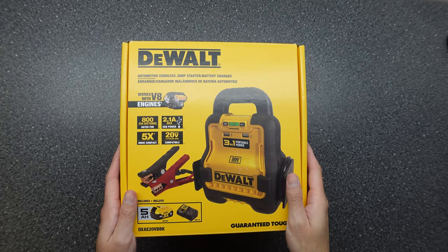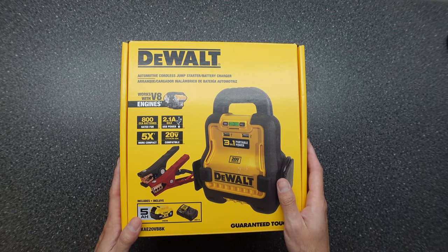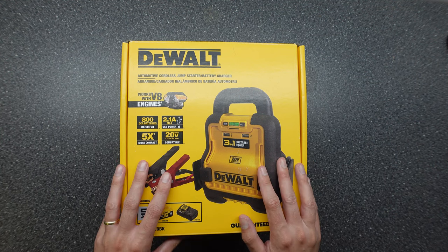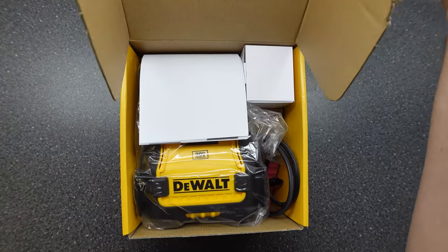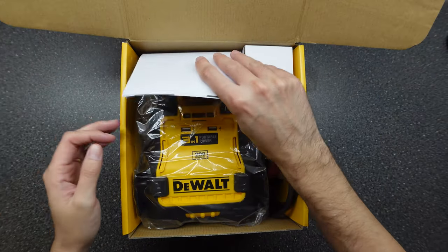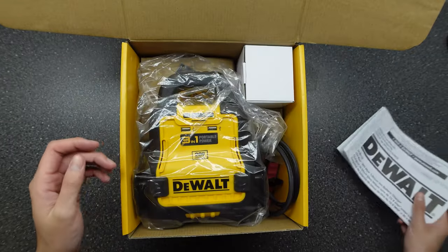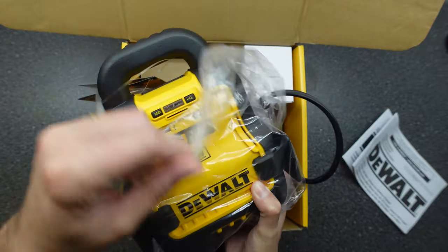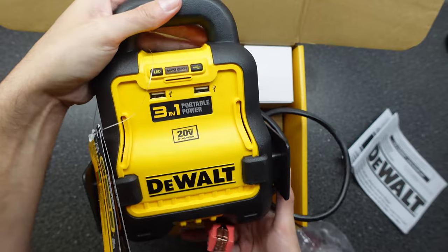Welcome to another product demonstration. Today we're checking out the DeWalt automotive cordless jump starter, model number DXAE20VBBK. Let's open it up and see what we get. The actual unit itself is a little bit smaller than I thought it would be, but it's a pretty decent size.